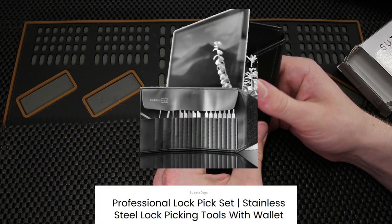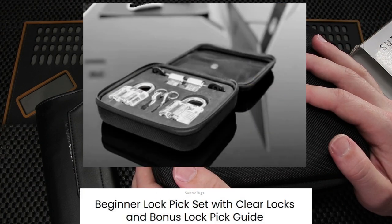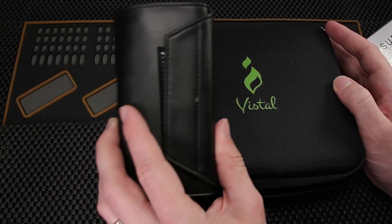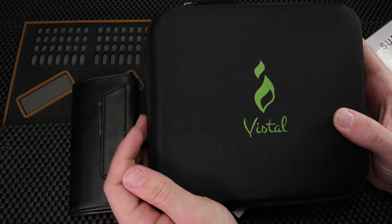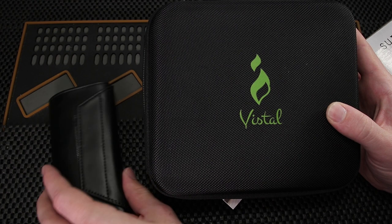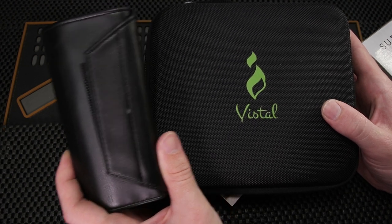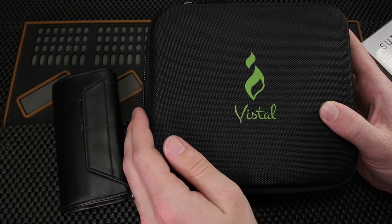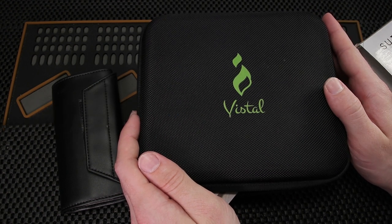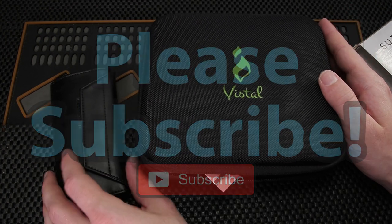Either way, stay tuned for my full review on this set, and I will try to do a review on the beginner set as well. I just feel like that one's going to be too expensive to really be worth it for someone. Thank you so much for checking out the unboxing of these picks sent to me by Subtledigs. Thank you Crystal for sending them out — I really hope I can try them out and enjoy them, but I want to be very honest. I do feel like these are a little bit expensive for what they are, but we're going to try them out and do an honest review. If you have any questions, drop them in the comments below, and if you enjoyed this video please subscribe. Have a great day!